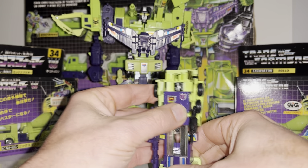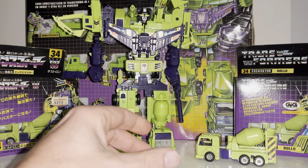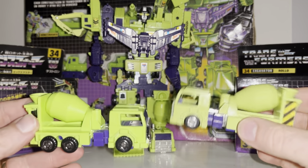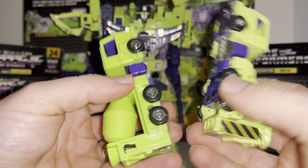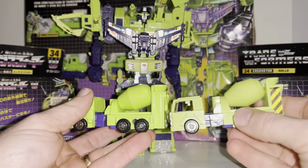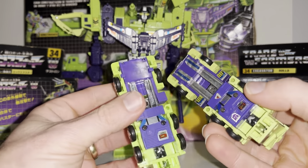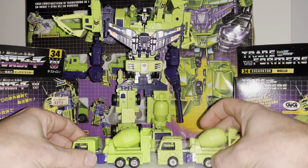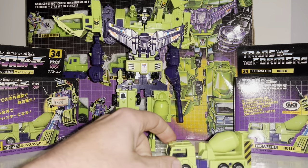Let's show you a quick variant. This is the Mexican variant and you can see just how much brighter it is — this one is unused, that's why there's no stickers on it. They used a much brighter green plastic, and the only other real difference was the stamp where they blocked out the Takara 'made in Japan' marking.